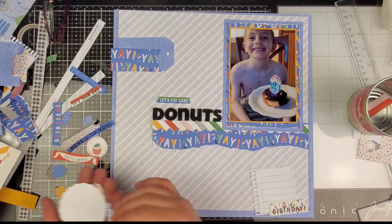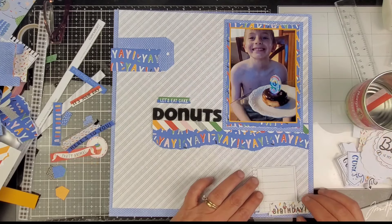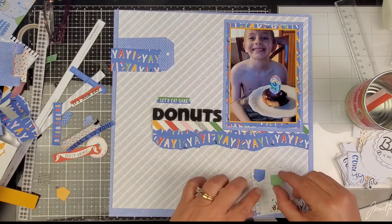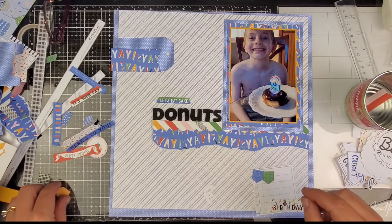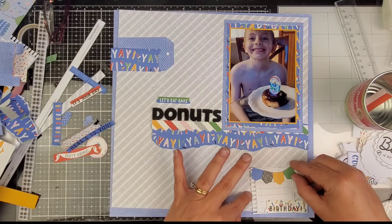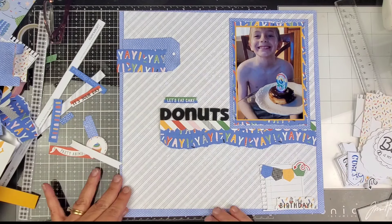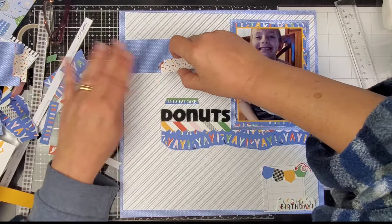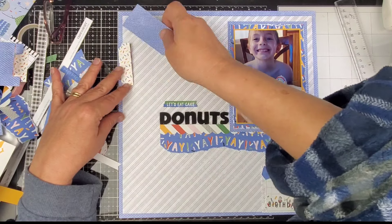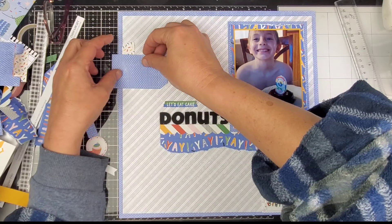Back to that original banner — I am gonna use that on this journaling spot down at the bottom. I am super excited about this stamp of the month for January; it is so cute. I love that you can now get the stamp of the month, or the stamp of the month with thin cuts — I think it was around $14.99 or $15.99. You get this little piece with the notebook punch on the side, and I think I've used it on the last three or four layouts I've done — I love that piece so much.